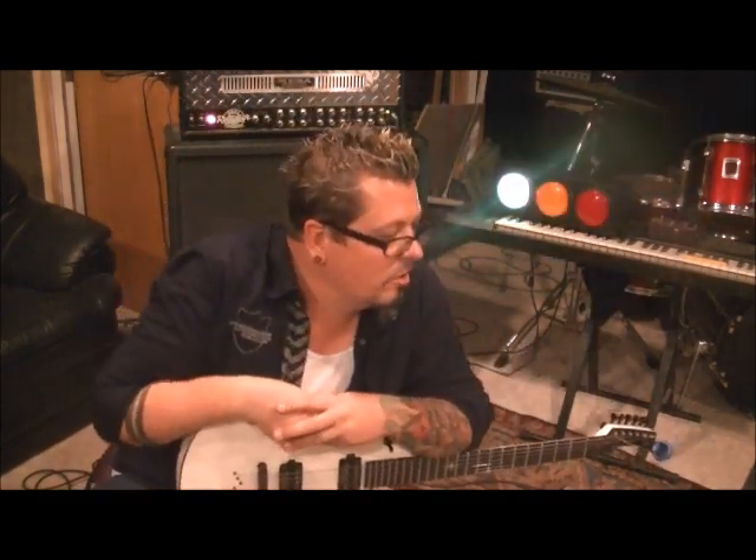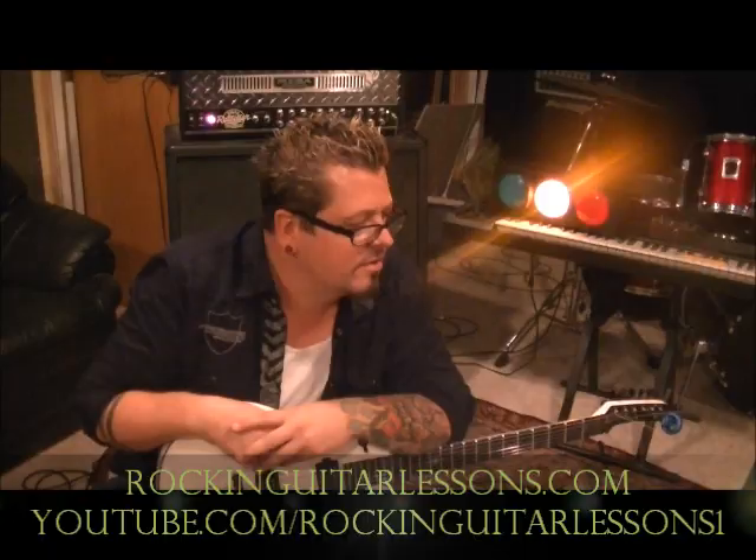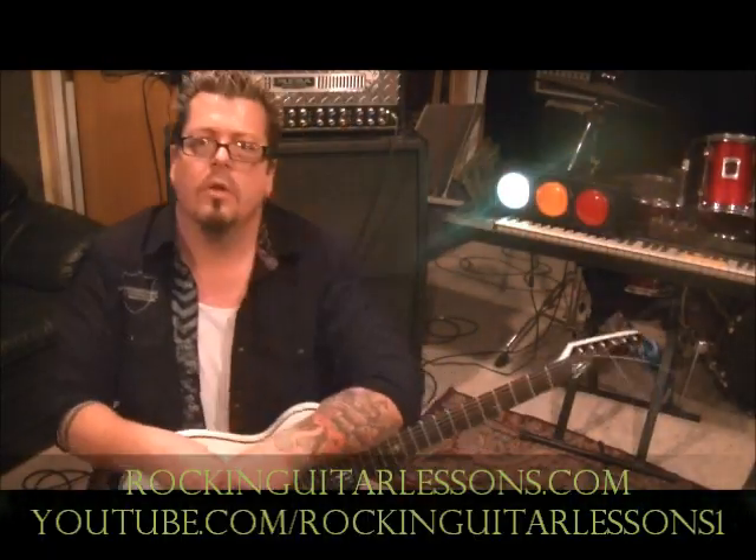Hey guys, what up? Mike Grosso here at RockingGuitarCons.com and YouTube.com. That's the Black Eyed Peas, and this is per request — it's Pump It Up from Black Eyed Peas, a request from one of my subscribers, Yousefessam100.